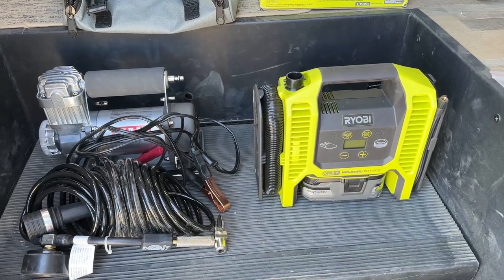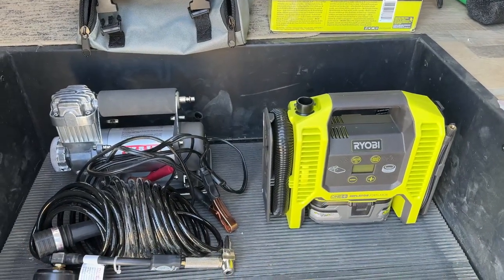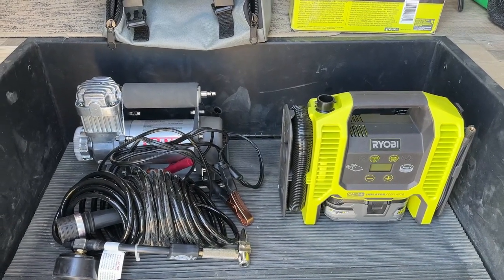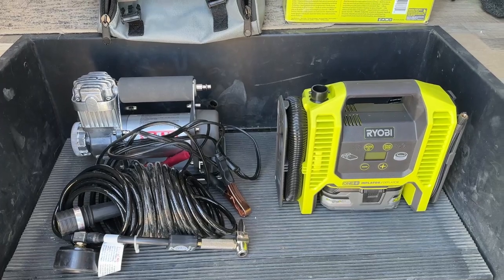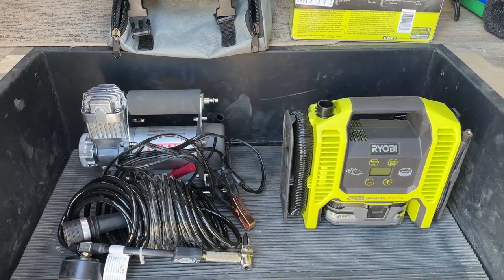I unboxed it this morning and checked it out. The first thing I did was air up my bicycle tires because I was riding my bike the other day and my front end felt really squirrely and wobbly. When I went over and checked it out, turns out I was down to like seven and a half pounds of pressure in my front and rear tires. I aired them up using the Ryobi.